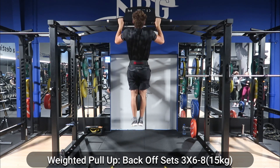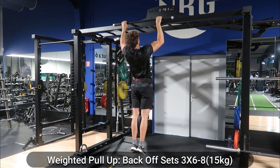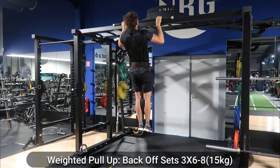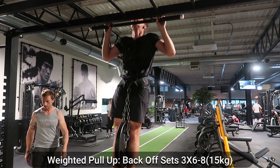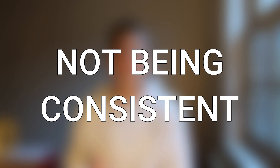Maintaining good form is mainly to prevent injuries and ensure that you can train for long periods of time continuously without having to take a break because you've injured your shoulder, for example.